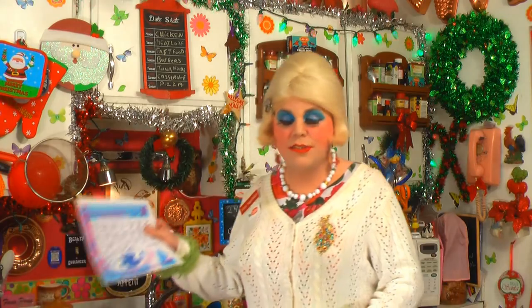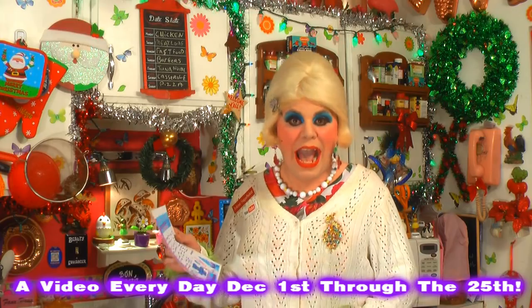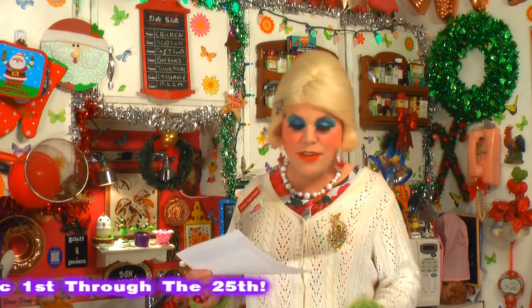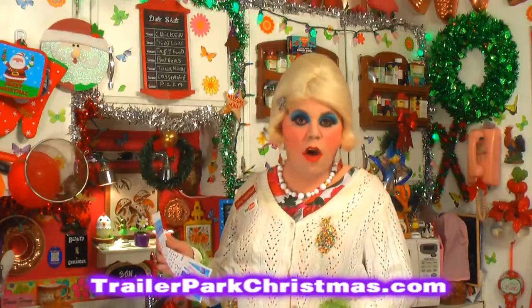Hi there trailer park fans, it's Jolene Sugarbaker, the trailer park queen. Welcome to the trailer park taste kitchen and welcome to another edition of Cooking with Jolene — the trailer park cooking show where I teach you how to live on a budget and do it the trailer park way. Merry trailer park Christmas! I release a calendar every year this time and you can find it at trailerparkchristmas.com to follow along.